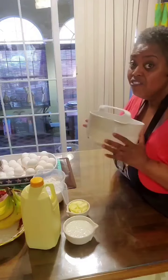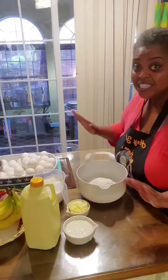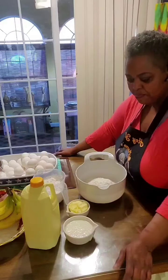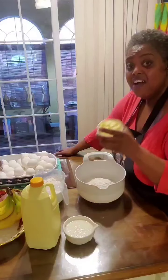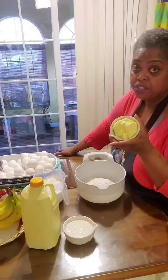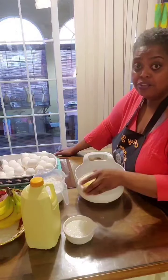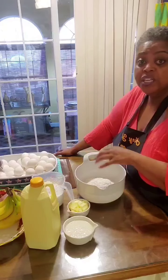So in this bowl right here, I have three cups of self-rising flour. You can use all-purpose — it really will work. The only difference is you don't have to add any baking powder or baking soda. Then I have a cup of buttermilk, which I'm going to use a cup and a half, and then I have a half a cup of butter-flavored Crisco, which you can use the white Crisco, and then I have extra flour.